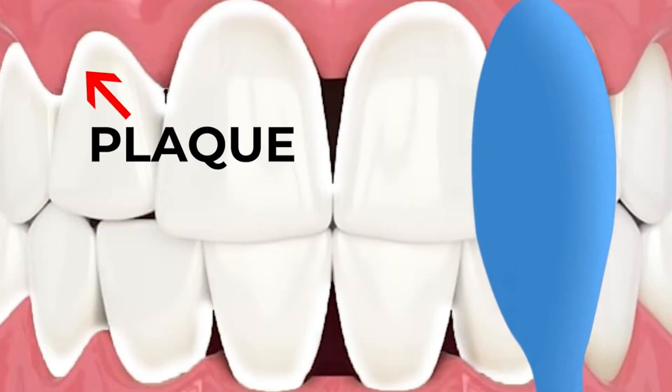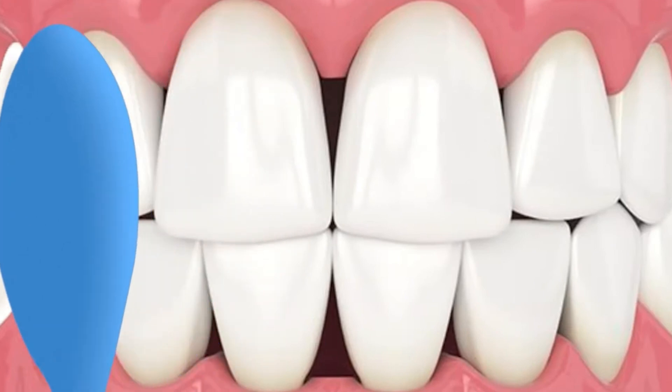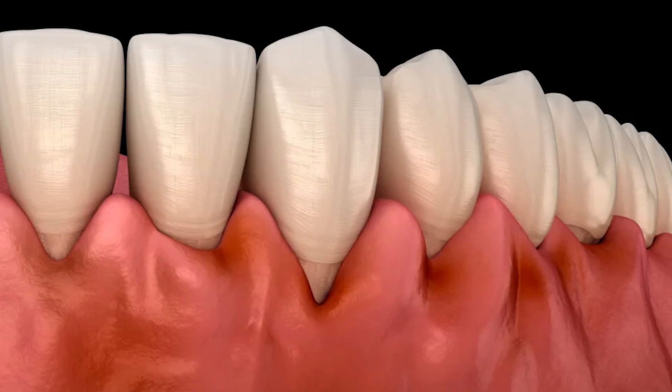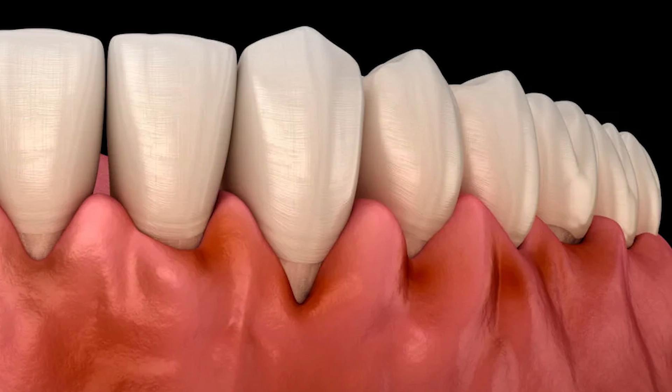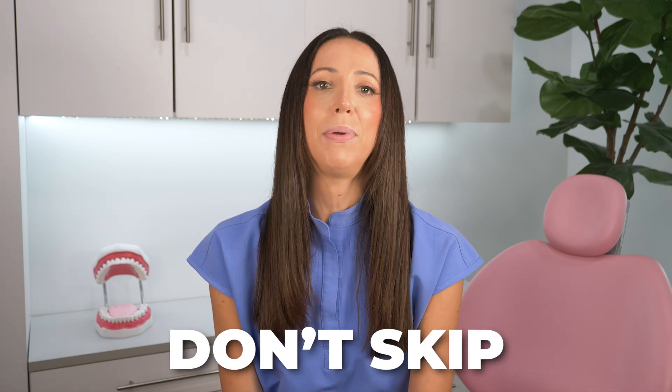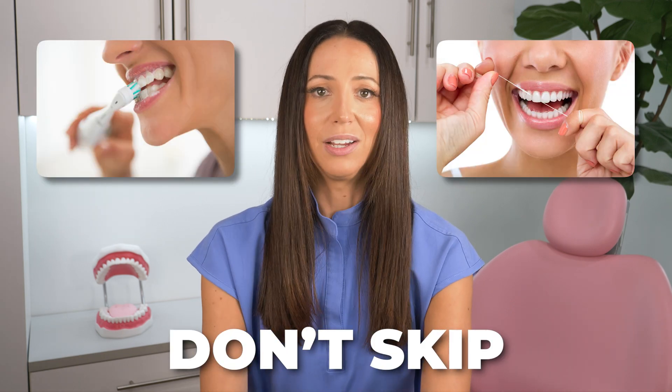When that plaque biofilm is not removed with your toothbrush and floss, it starts to calcify into tartar, also known as calculus, which leads to inflammation and infection — potentially progressing to bone loss, periodontal disease, and tooth loss. And this process starts happening within only 12 to 24 hours. So don't skip a day of brushing or flossing — you'll literally set your mouth up for failure.